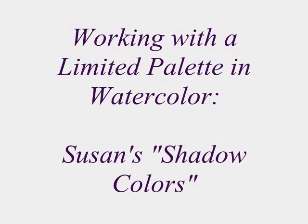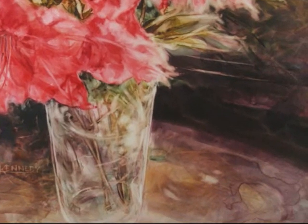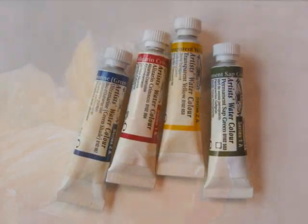In this little video, I'm going to show you some of the darks and neutrals that I mix from a very limited palette in watercolor. I often use them in the backgrounds, in my florals and shadow areas of landscapes.